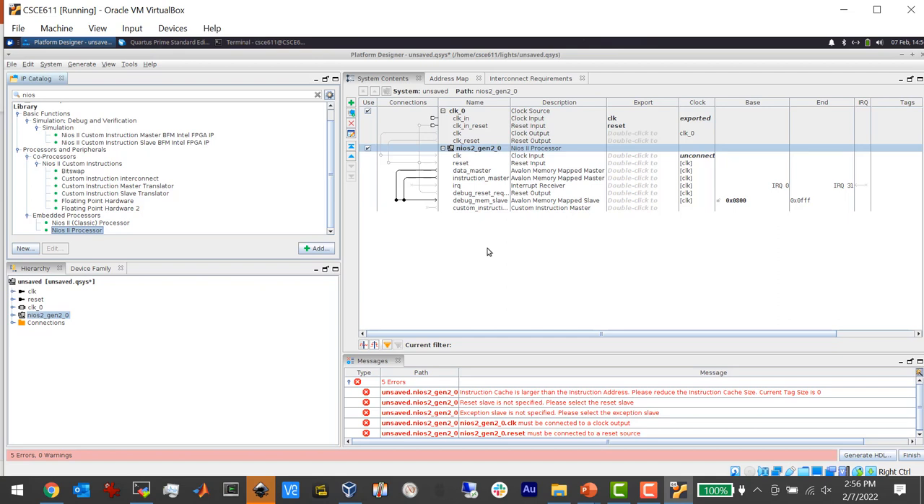There's also a custom instruction master, which is pretty cool — it allows you to create your own instructions. This is a MIPS processor with standard MIPS instructions, but if you want to add your own instructions, you would connect them to this custom instruction master port.